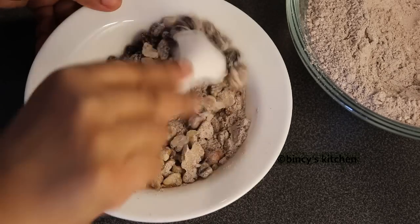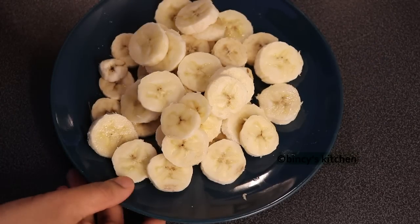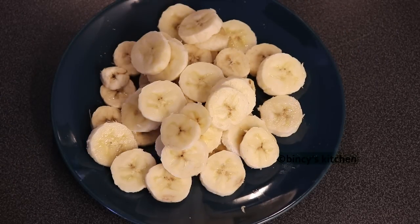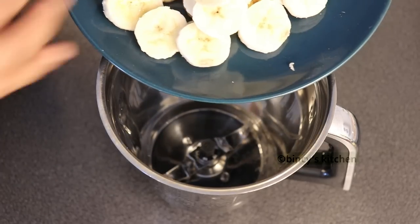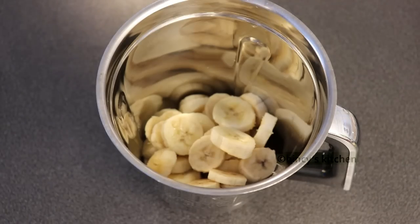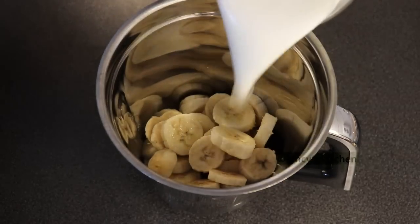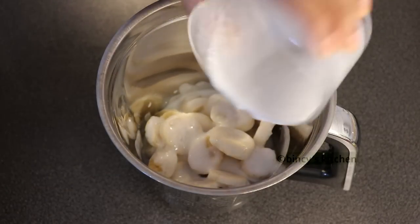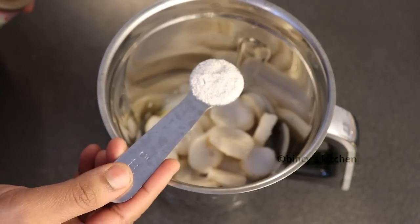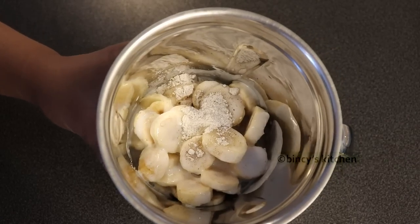Now we have to add the batter. We add two ripe bananas and mash them with a fork. We add a calculated cup of ingredients. She will also grease the pan.